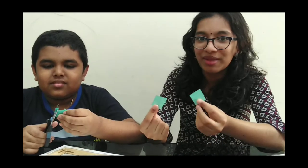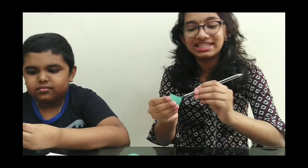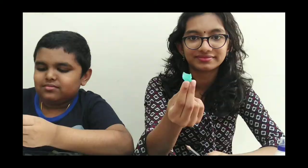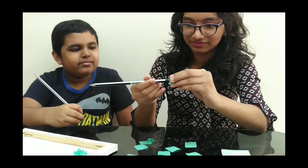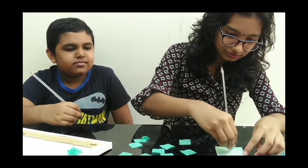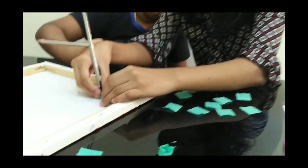Cut the paper into separate square pieces. Then take each piece and fold it onto the tip of a pencil. Dip it in glue and then stick it onto the paper.